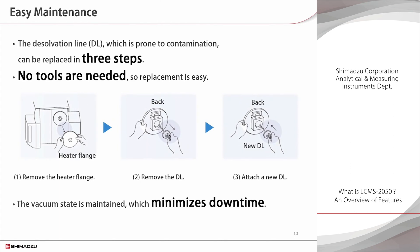Maintenance is essential to ensure stable operation of a mass spectrometer. The LC-MS 2050 is easy to maintain, so it is very user-friendly. The dissolution line can be replaced in just three steps without using tools. As a result, laboratories can operate with a minimum of system downtime.